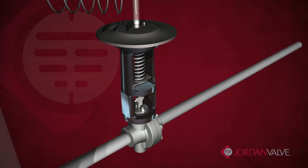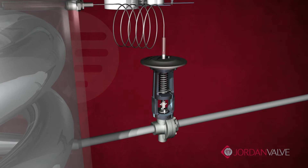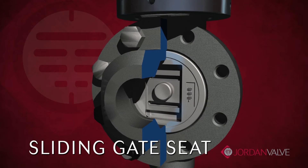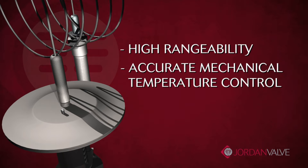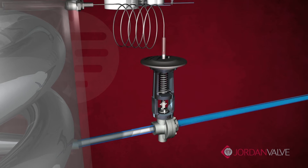The Mark 80 is made up of three key components designed for optimal temperature regulation: the sensing bulb, the stainless steel actuator, and the Jordan sliding gate seat. Together they provide high rangeability, accurate mechanical temperature control, and proven reliability. The operation of the Mark 80 is fairly simple but precise.